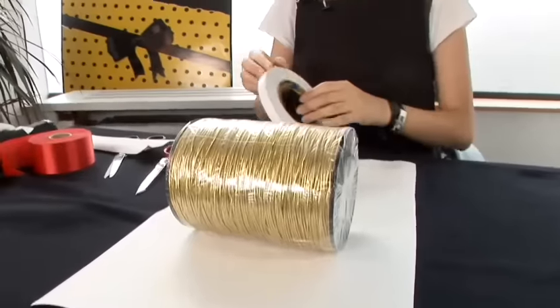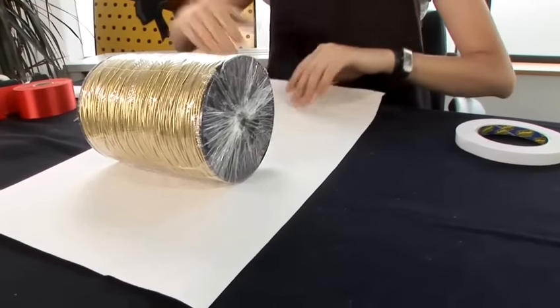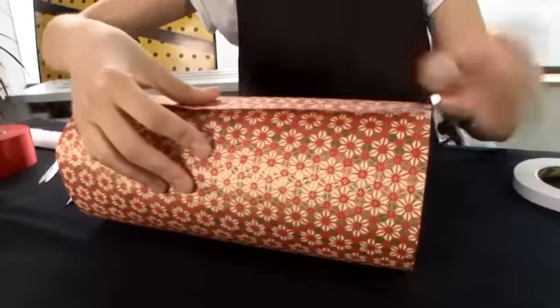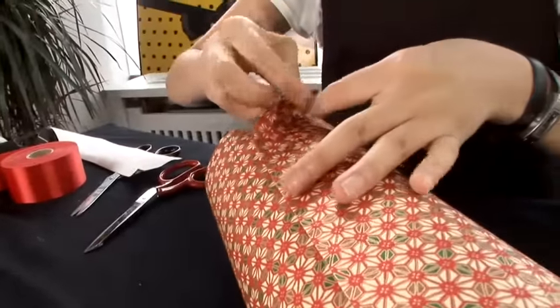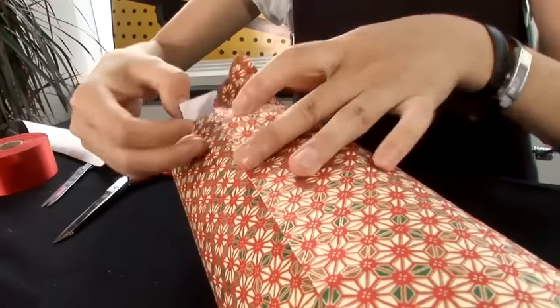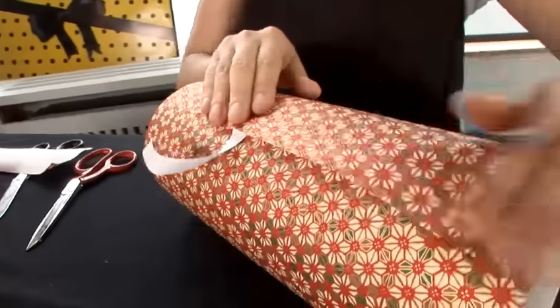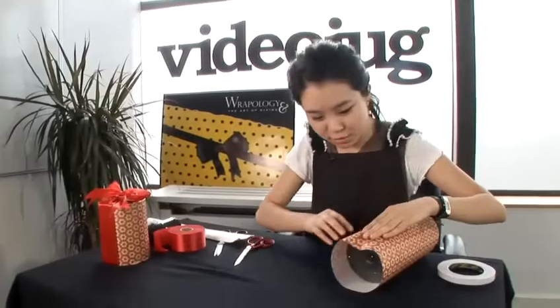Now we close the paper. Now I'm going to show you how to do the creases.